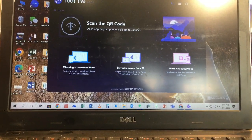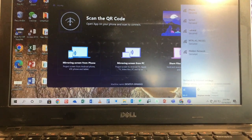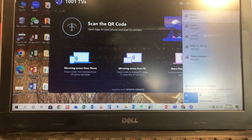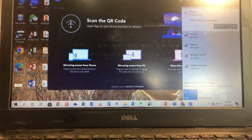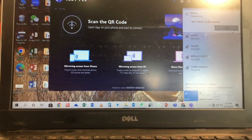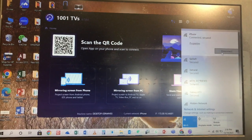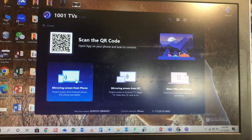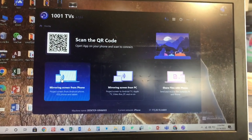Now the app is open. The next thing you need to do is ensure that your TV is connected to the same Wi-Fi that your laptop is connected to. I am using my iPhone's network — it's connected to my laptop and also connected to the TV, as you can see the network right there.